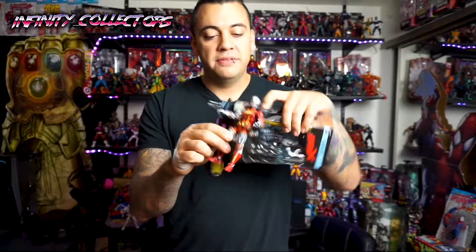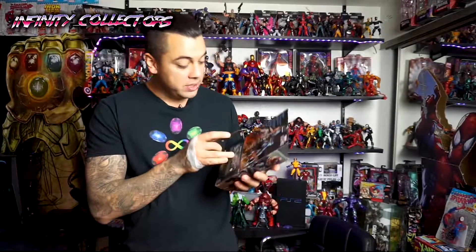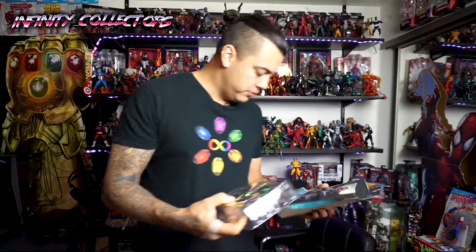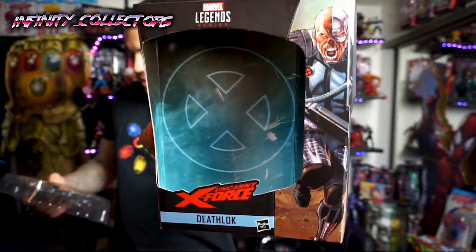I'm also noticing that the American flag is on the old Death Lock, and then you got the X-Force symbol on the new one. So we're gonna check it out. Surgery time — without hurting myself, I already hurt my hand earlier. I need my hands for these videos. I like that stupid little piece of paper they put in there. I love that background, I love the colors. That's why I got it.